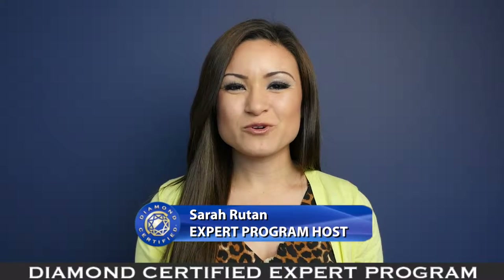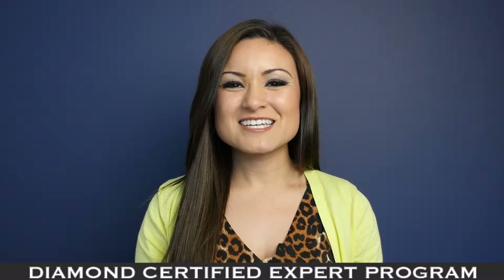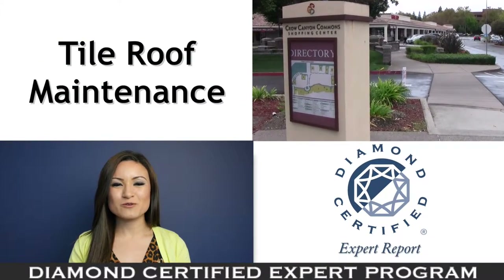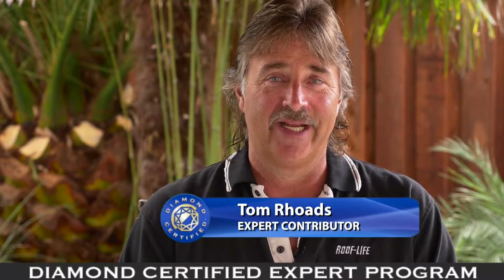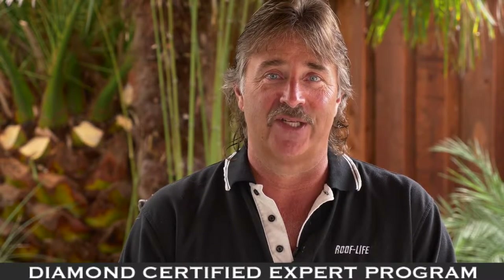If your home has a tile roof, make sure you're aware of its specific maintenance needs. Today we're in San Ramon with Diamond Certified expert contributor Tom Rhodes of Roof-Like Construction to learn more. We're going to talk about roof tile maintenance — it is important to maintain your tile roof system and your drainage system annually.